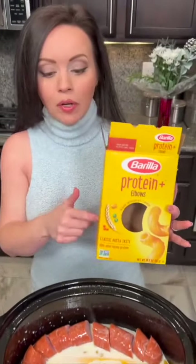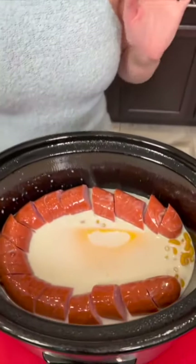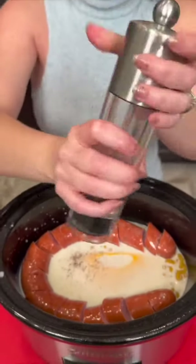Our pasta is high protein, so this is a healthier version of sausage mac and cheese. Now we're going to add some pepper. We're also going to top this with some more cheese, but don't worry — it's low fat.